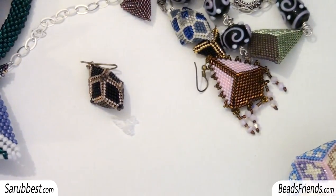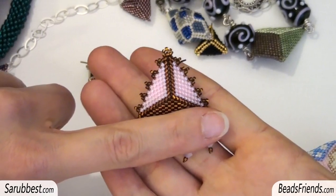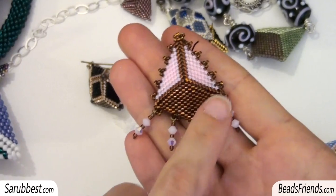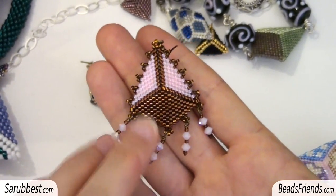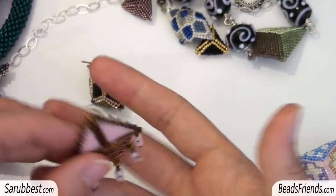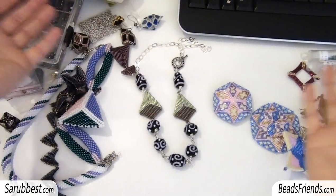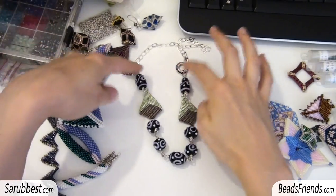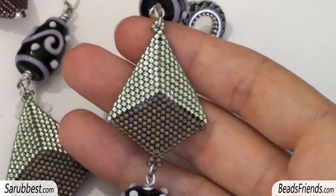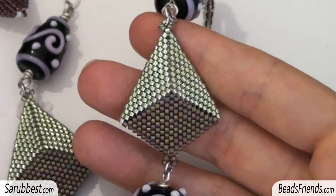Another very nice shape you can make using the triangle is this one. Here's the triangle — I used two colors of beads and they are all Delica Pizza size 11. Then at the bottom I use peyote stitch, decreasing the number of beads with peyote stitch to create the point of an arrow. You can find a tutorial on the English channel about how to decrease the number of beads with peyote stitch, so you can make the same shape. Very, very easy.